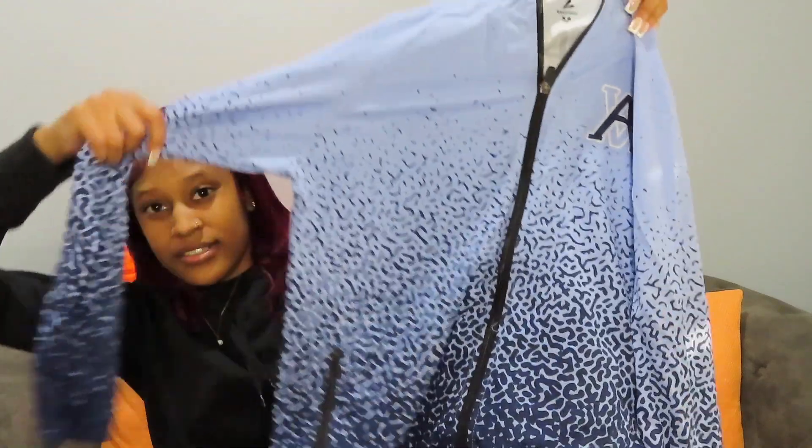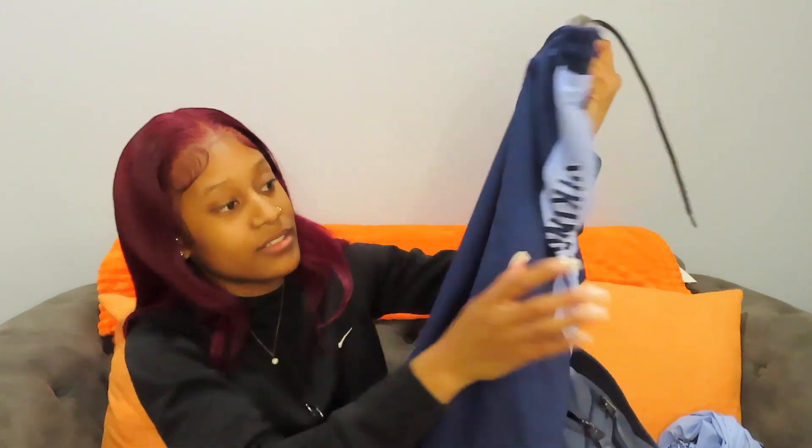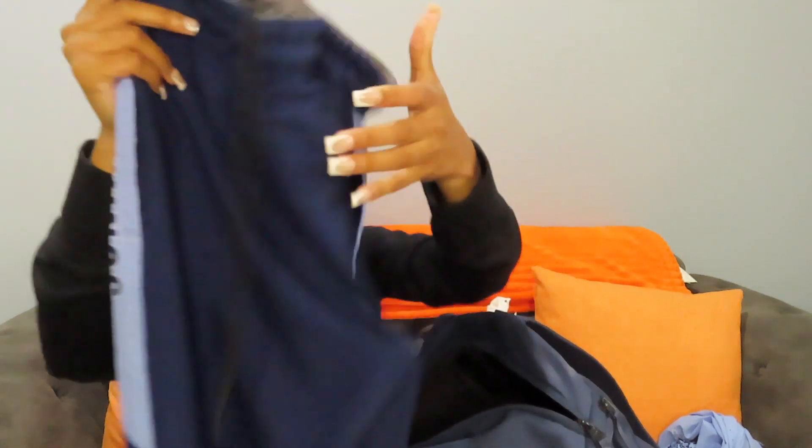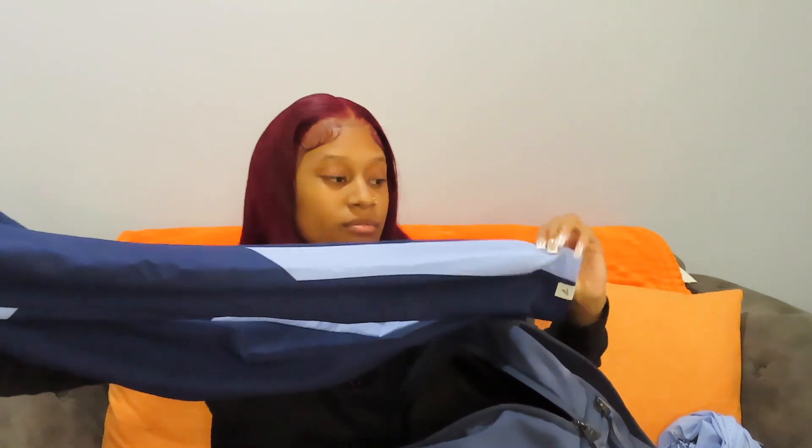And we have my warm-up suit. This is the top part — it has my school logo on it and it has a hood. Then there's the logo on the back of the pants too. It says Vikings on the side and they're navy with a Columbia-style design on them.